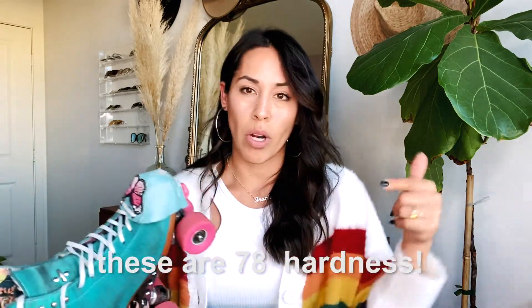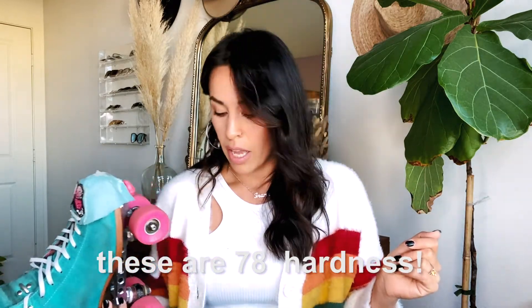But when I started jam skating more and doing more tricks like crazy legs, grapevine, and toe spin stuff, I ended up getting the Roller Bones 98 wheels. Those are my hardest wheels — 98 hardness. I'll put all the wheel specs in the description so you guys can see them.